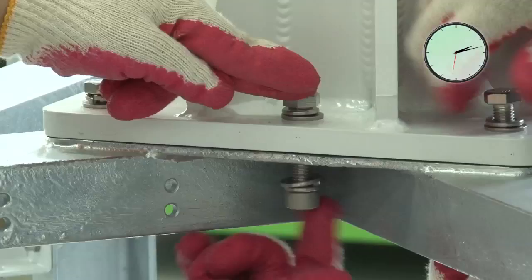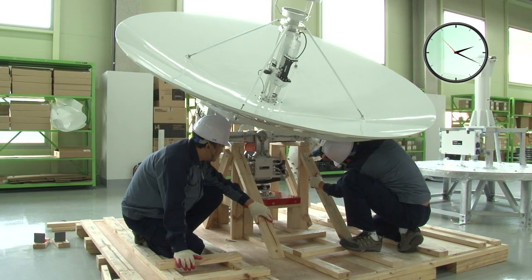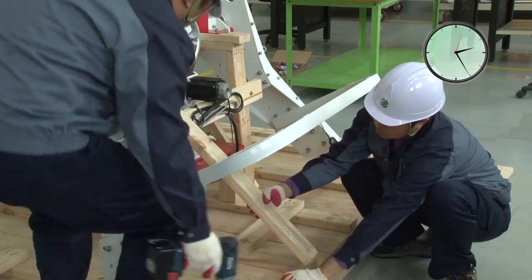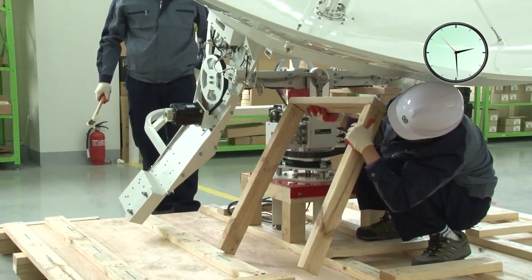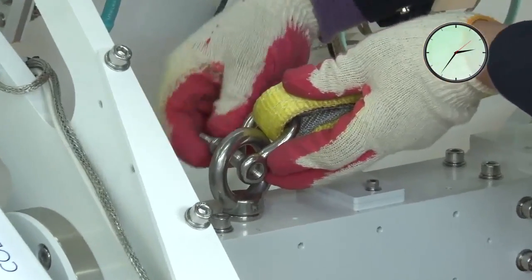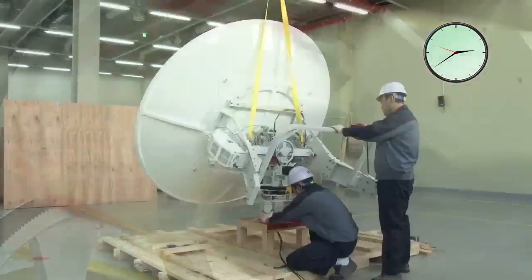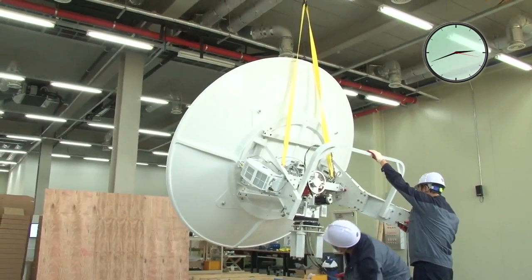The modular assembly of the pedestal bays ensures quick and simple construction. The carbon fiber reflector and feed holder assembly is pre-mounted and balanced, ready to be installed onto the pedestal. Lifting eyes are pre-installed to ensure safe handling of the main antenna assembly.